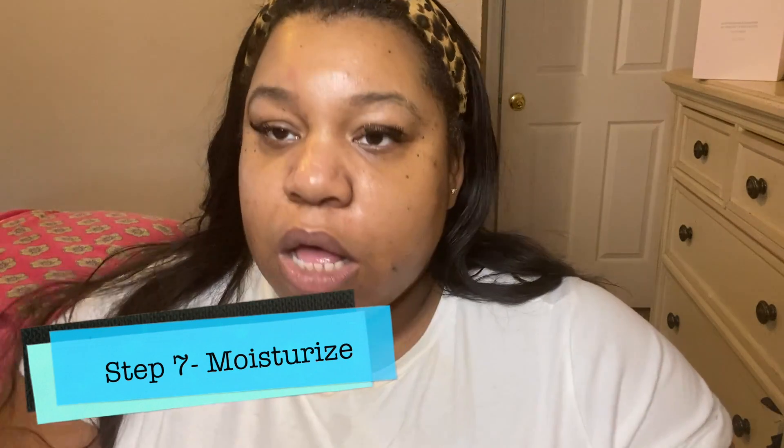Next is our moisturizer. This is a sample I received from my friends at Sephora. It is an anti-pollution repair cream called Naturally Serious — it's to restore and refine your skin. Apply it after you use your hydration mist because this helps seal it in. It smells really good, like a tea tree oil. Apply it on the forehead, underneath the eyes, and I apply a little extra down here where I have the driest skin.